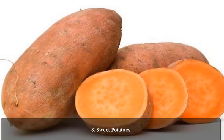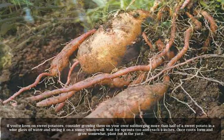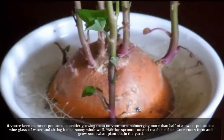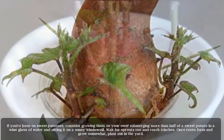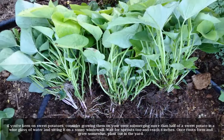8. Sweet potatoes. If you're keen on sweet potatoes, consider growing them on your own. Submerge more than half of a sweet potato in a glass of water and sit it on a sunny windowsill. Wait for sprouts to reach four inches. Once roots form and grow somewhat, plant out in the yard.